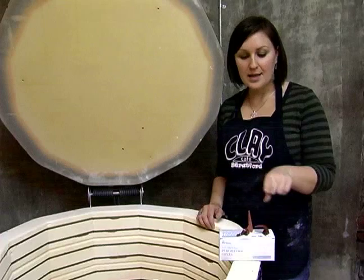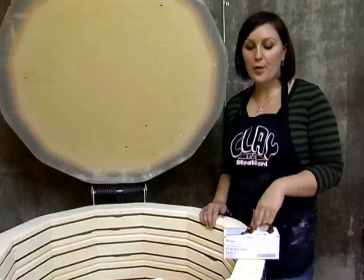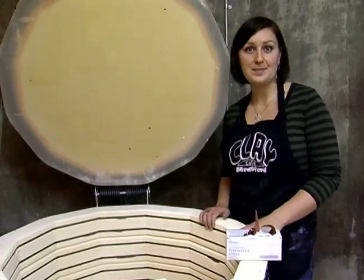We use witness cones, like these ones, to make sure that we fire the pieces at correct temperatures. They'll melt according to the proper temperatures and let us know if we have any hot or cool spots within our kilns.